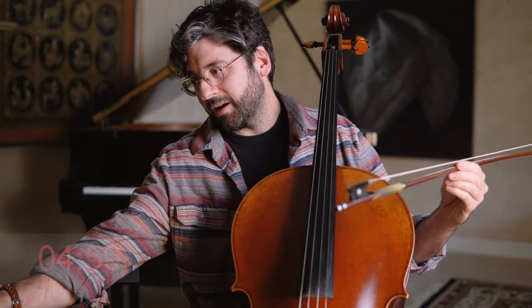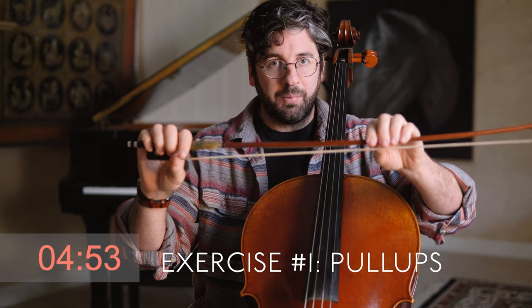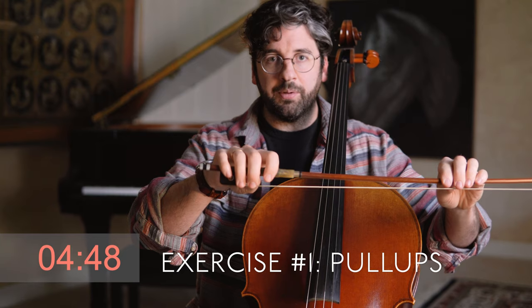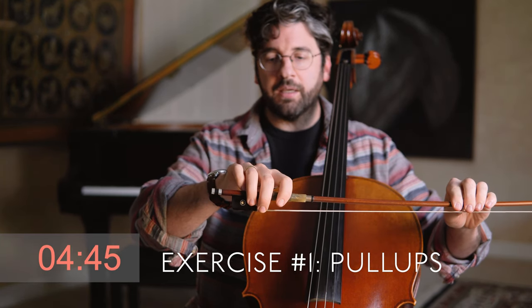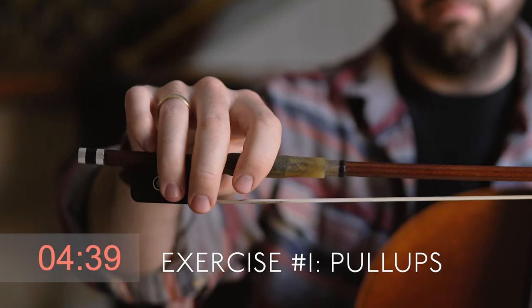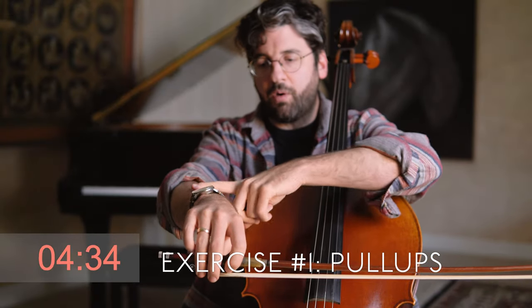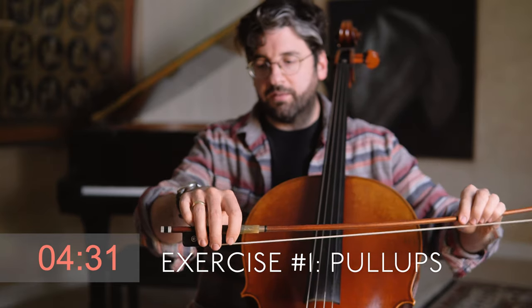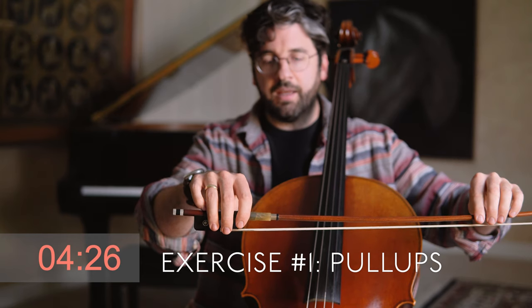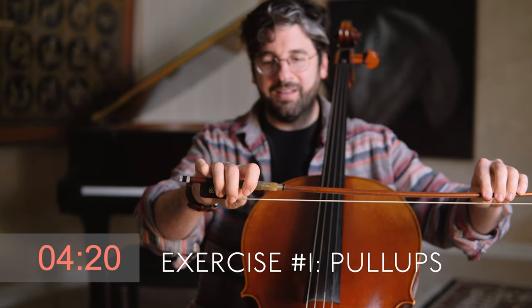Five minutes on the clock and we're off. First thing we're going to do: take the stick of the bow with the left hand just to make sure it doesn't fall, then go ahead and take your regular bow grip, and tease your pinky onto the top of the stick for this exercise. Next, make a kind of a table with the forearm, top of the wrist, and the top of the hand — a nice table — then fingers are draped and relaxed, and then they pull up. These are finger bow grip pull-ups.